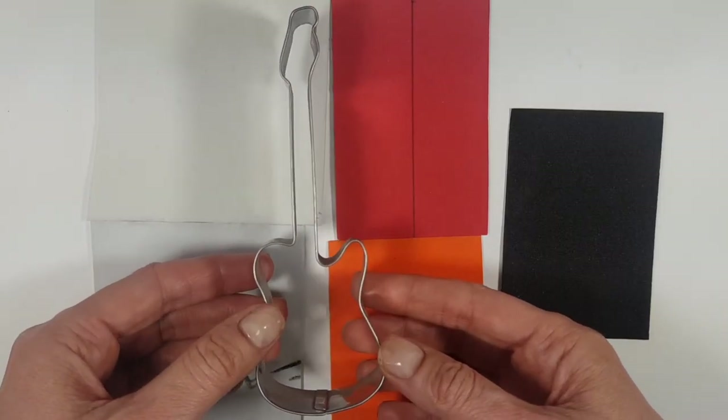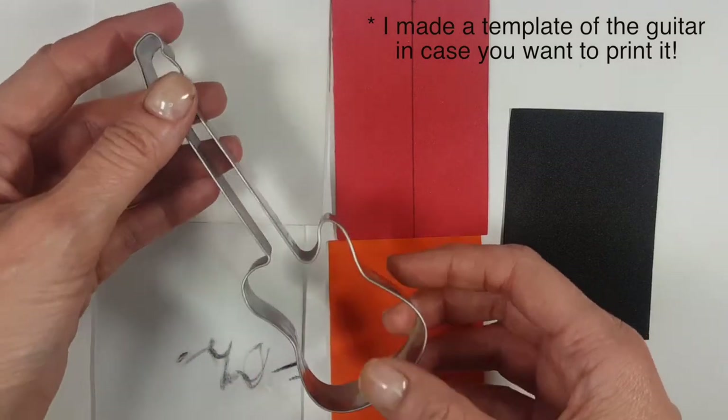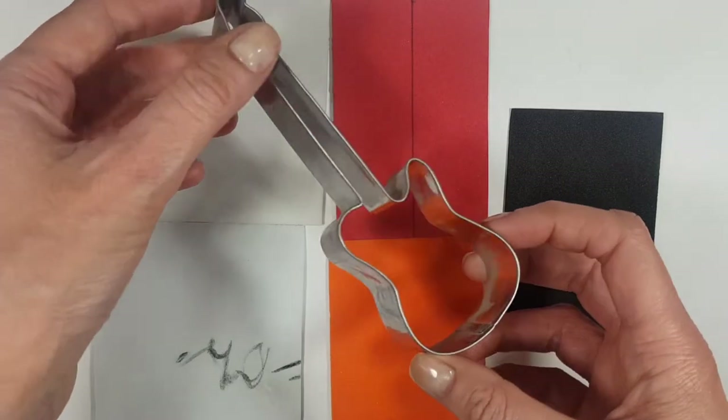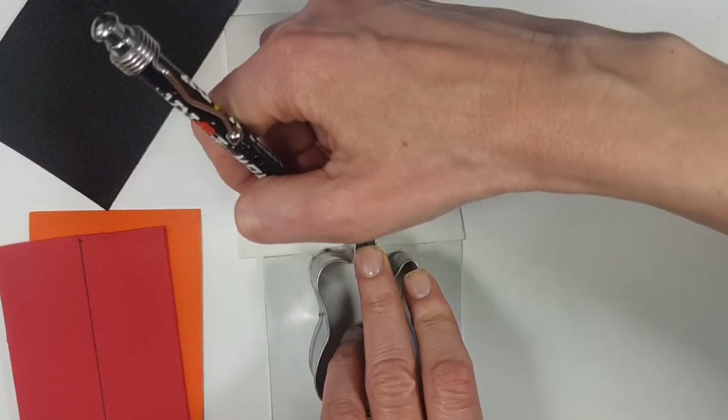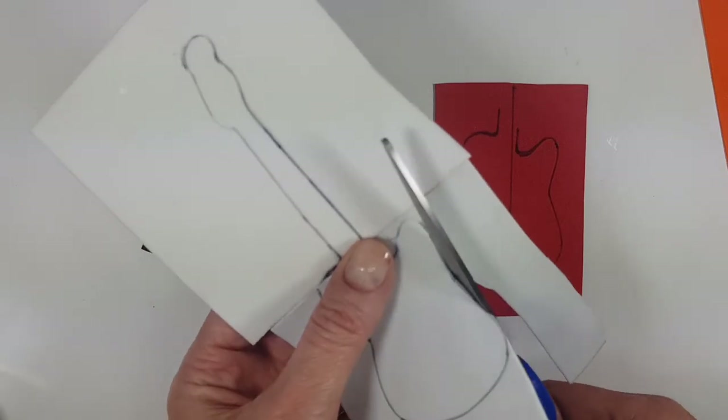I'm going to be using this cookie cutter that I bought at a local store, but I'm sure you can get them online. I think this is an electric guitar, if I'm not mistaken, because of the shape of it. I'm going to be tracing the shape of the whole thing on the white one with my pen and then cut that.